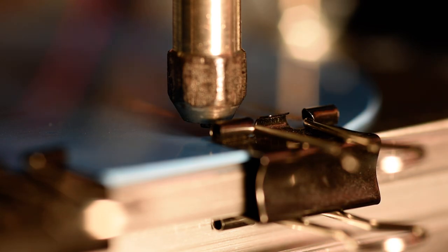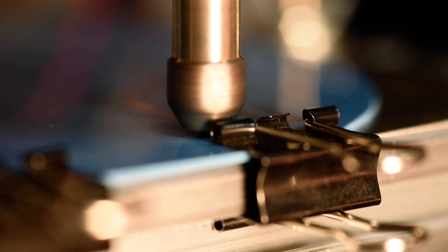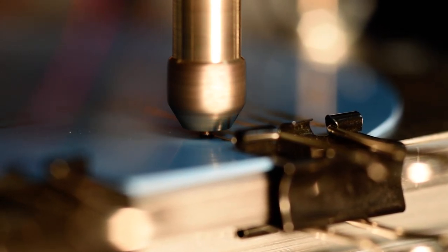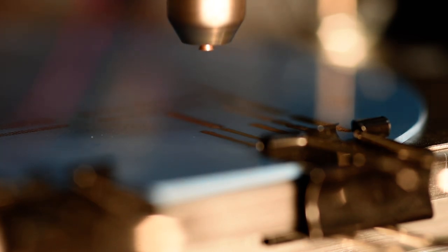So with no further ado I'm going to start the spindle and start the deposition. It's gonna go long.